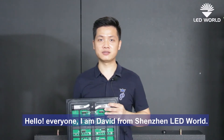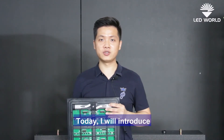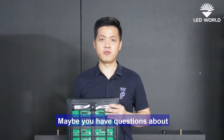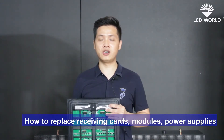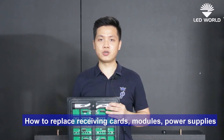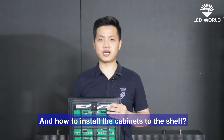Hello everyone, I'm Davy from Shenzhen Leadworld. Today I will introduce how the front service LED screen works. Maybe you have questions about how to replace receiving cards, modules, power supplies, and how to install the cabinet to the shaft.